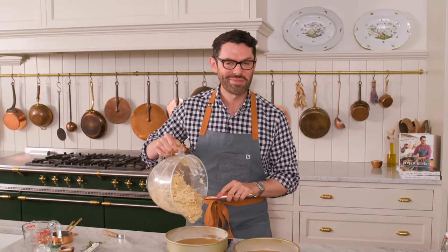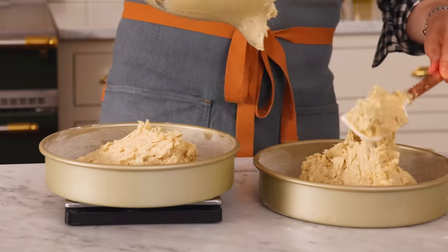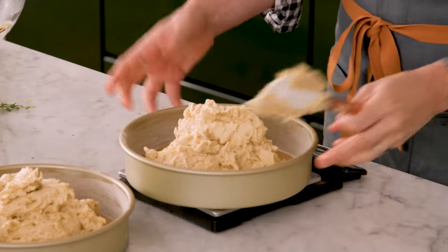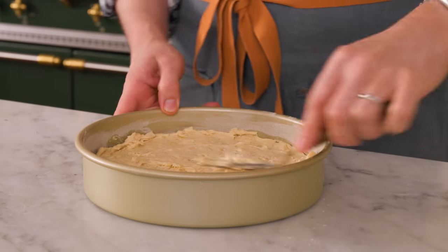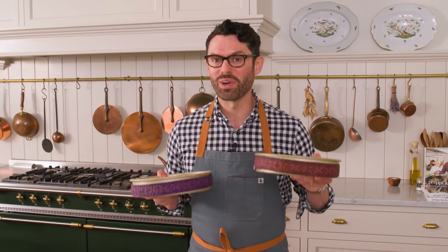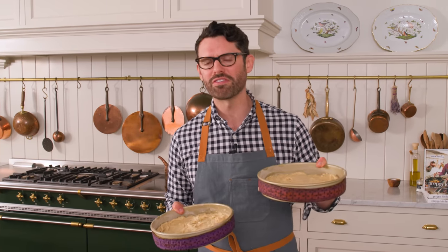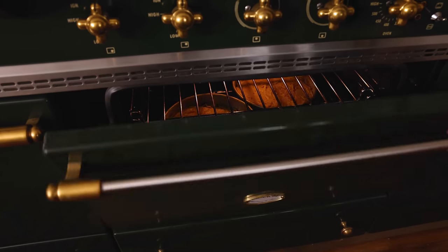Just scrape the bowl down, fold it together, and the cake batter is done. I'm evenly distributing the cake batter into my two nine-inch pans. Use a spatula to smooth these cakes out so they're nice and evenly baked. Pop some baking strips on if you want to use them — they're wet fabric strips that let your cake bake up nice and even. These guys are ready to go into the oven: 30 to 35 minutes at 350, or until a skewer inserted in the middle comes out clean.